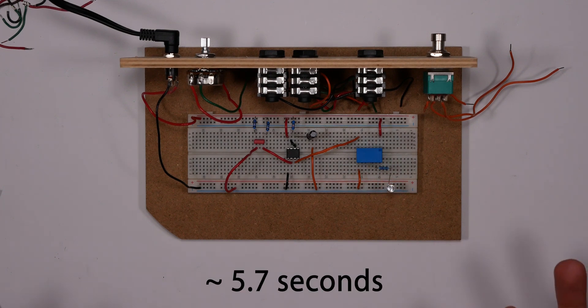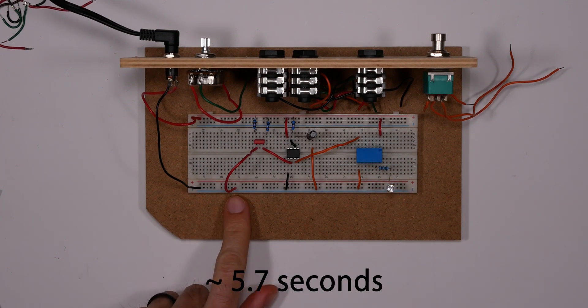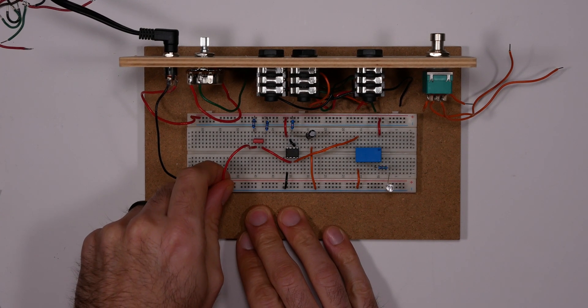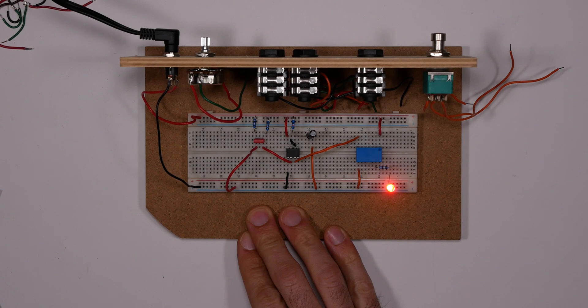I'm going to go ahead and power this on and give it a shot. That was approximately five seconds. As you can see, the ground is still connected, so once I release ground — like so — and step back on, it's going to start up again.